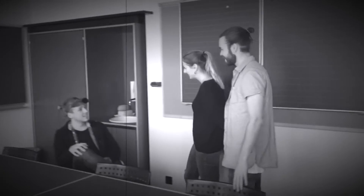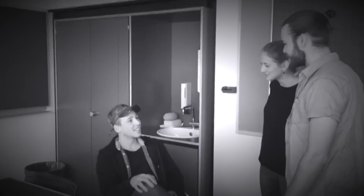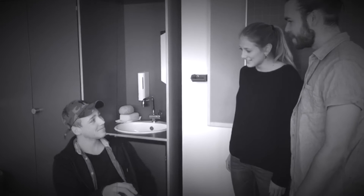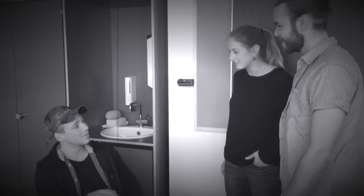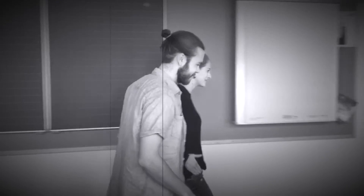Eric, we're leaving. Where are you going? We invited some friends and we'll be back in three or four hours, so be careful. Don't do anything stupid. I won't. See you. Bye. Have fun. Thanks.